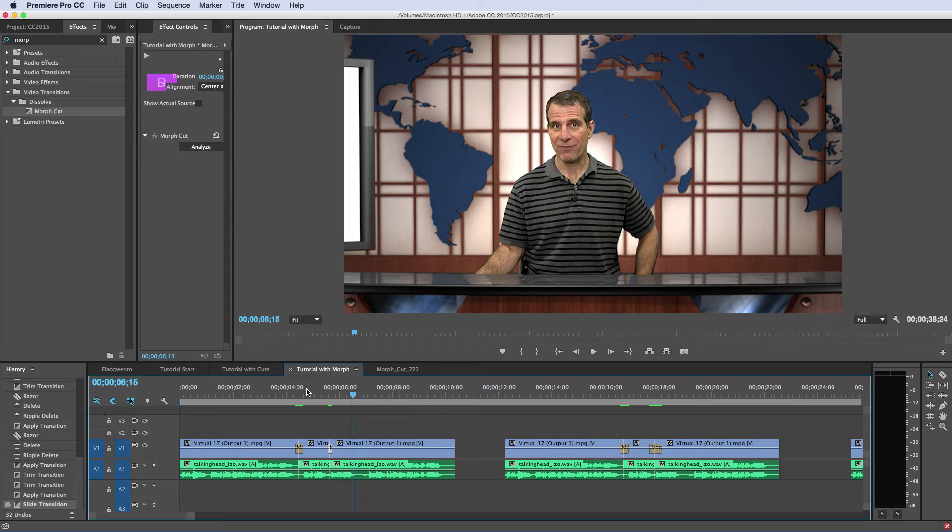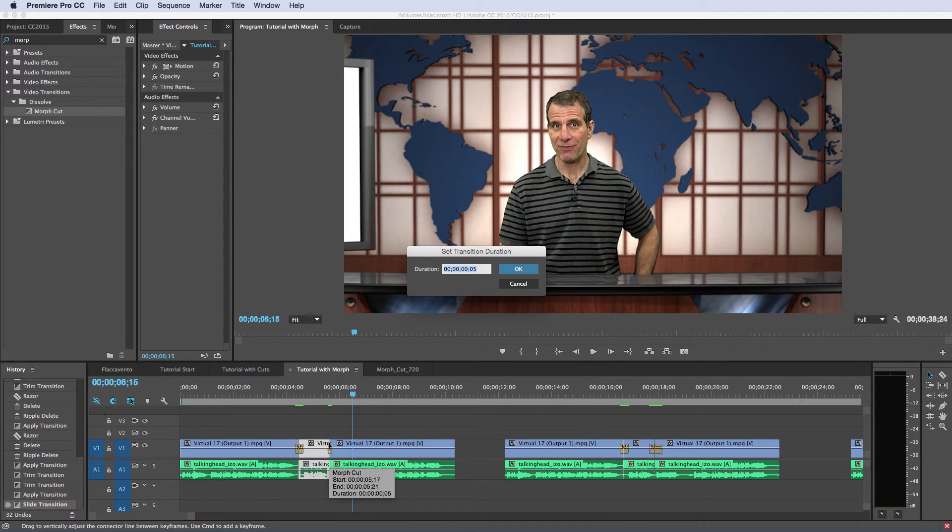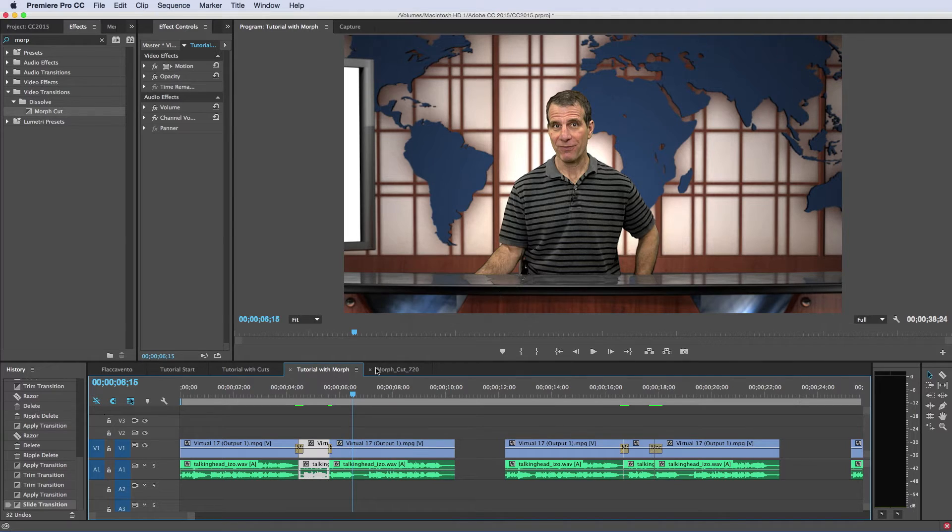I wanted to show you that this is not a total turnkey operation. You're going to have to work hard to get the best results. That means adjusting both where you place the cut and the duration of the transition. Looking at the second transition, this is a five-second transition. And although it's a bit jerky, it could pass as pretty normal.